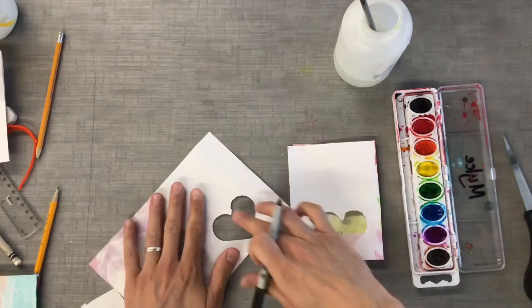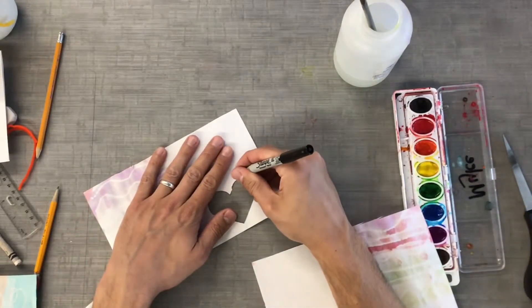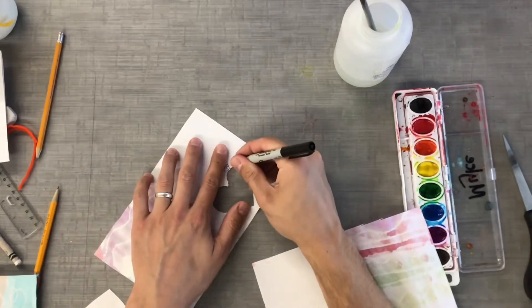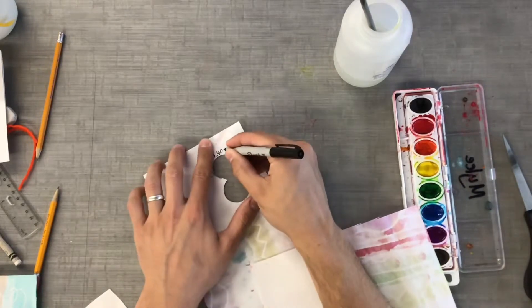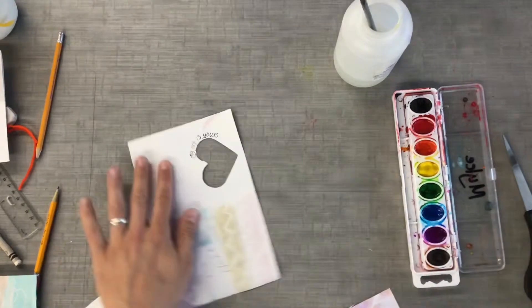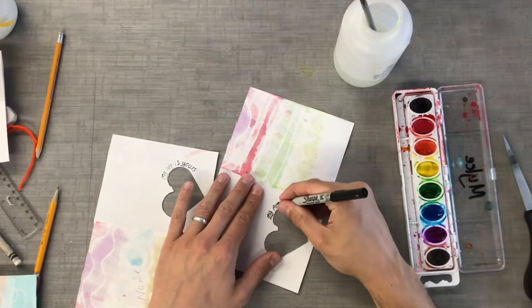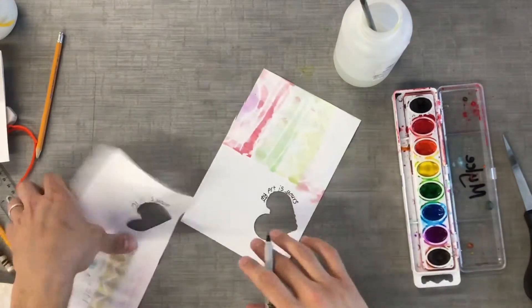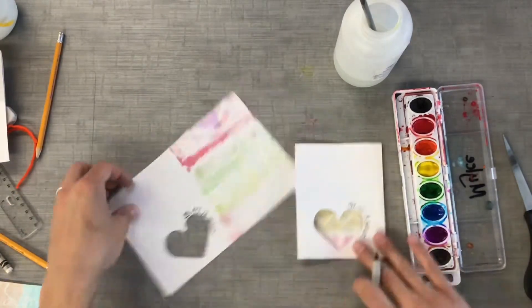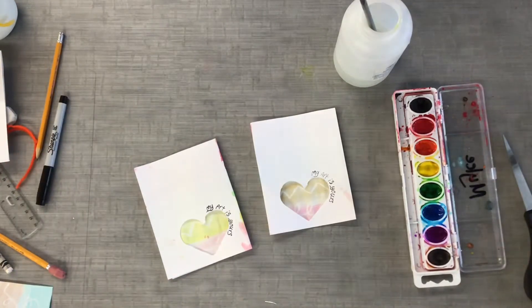Now that I have the holes punched, I will write in your card. Now you have a nice card that you can give to someone. Hope you enjoyed this project, hope you had fun, and never stop creating!